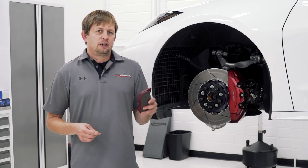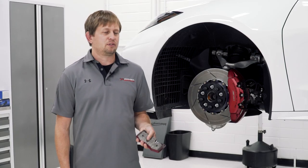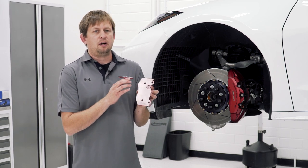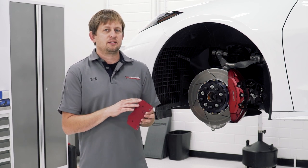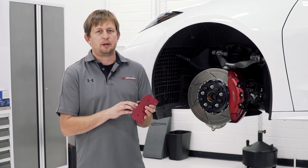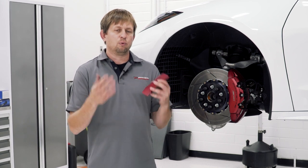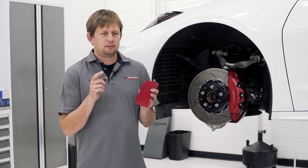Next up, we have brake pads from Carbotech. They have many options — if you're a track guy, they'll have track pads for you, and we stock all the track pads here. For most street drivers, what we have is the Carbotech 1521 pad. A lot of people complain about the amount of brake dust that hits the car and gets on the wheels. The OEM pad is an all-organic compound, which is what creates all that dust. The 1521 is a hybrid of ceramic and organic, so the ceramic substantially reduces the dust. A lot of our customers have tried these and rave about how little dust they leave.